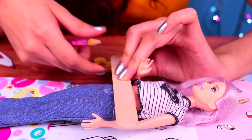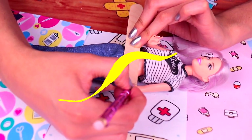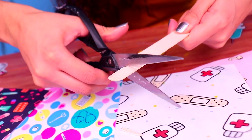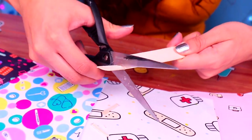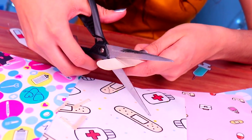Now, let's grab this stick that is a little thicker, and we're gonna trace two lines right at the same spots where both of Barbie's arms are. Then, we need to trim the stick right where we traced the marks. Ask for a grown-up to help you, because this step can be a little tricky.